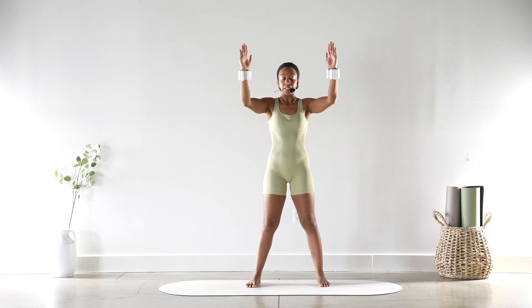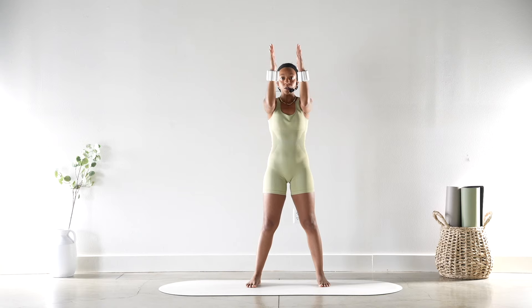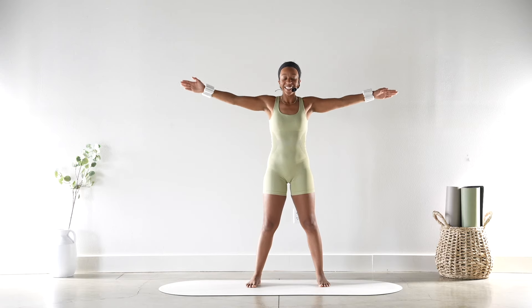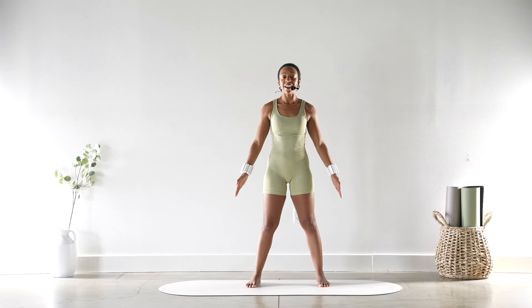Very nice! Holding those arms out — I know they're almost on fire. We're going to circle it forward for eight, seven, six, five, four, three, two, and reverse — eight, seven, six, five, four, three, two. Hold it here and with control we're bringing them down. I know you're feeling it!